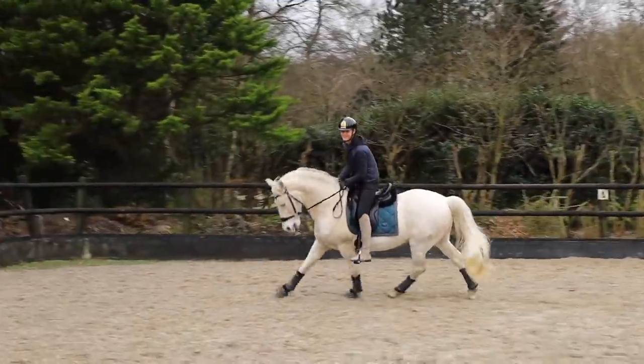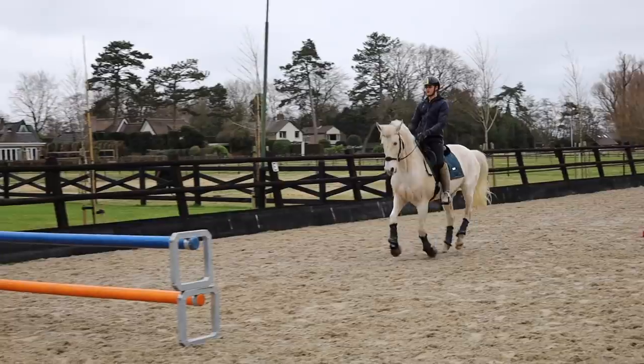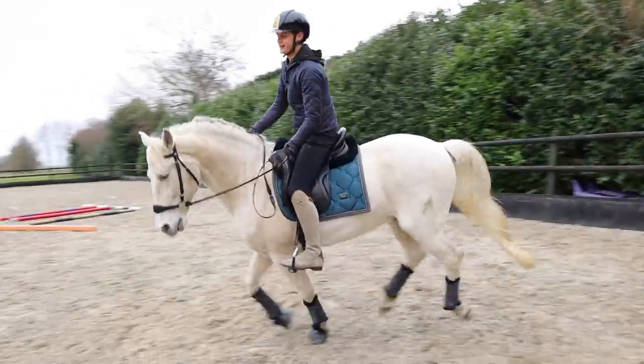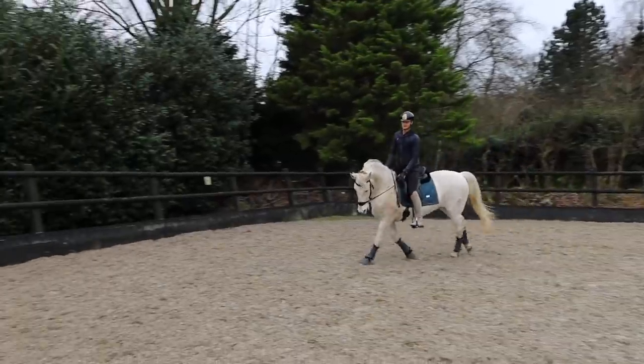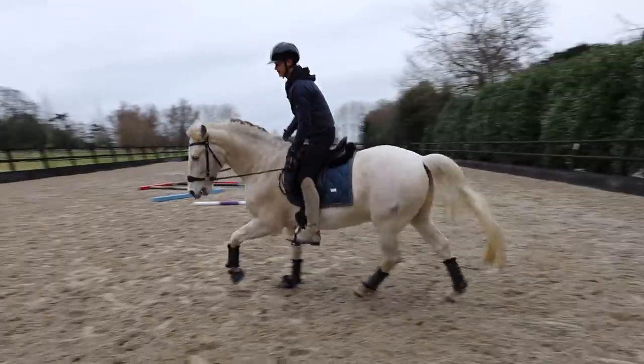Did you hear the sound? There is some nice back stretching there. It was okay — that was really good! Ended on a good note. It's really impressive for him. Good boy.